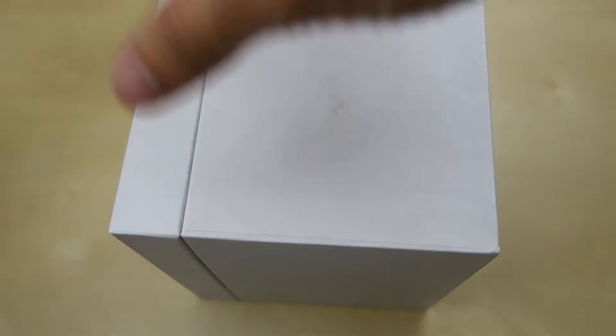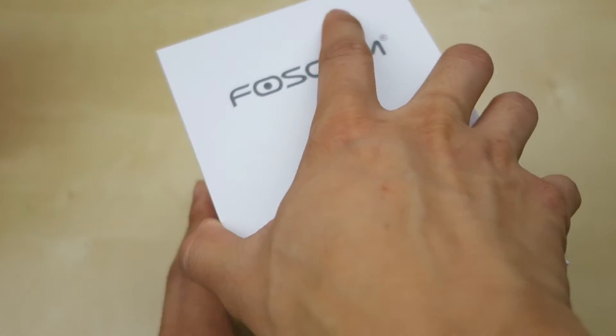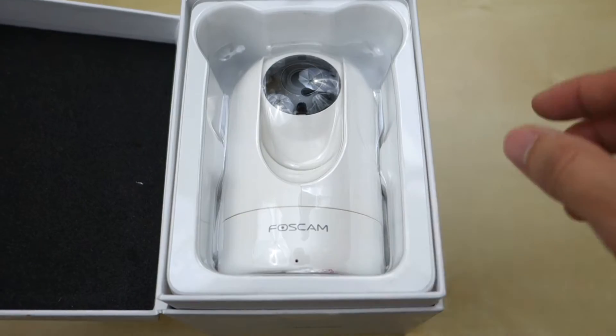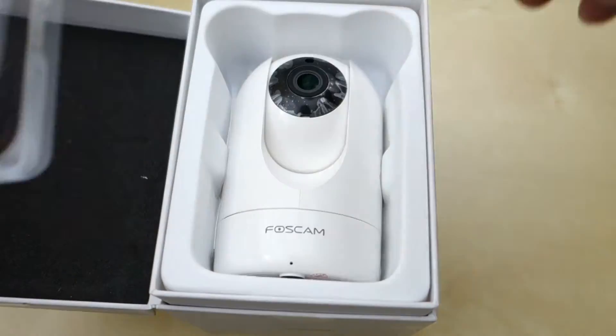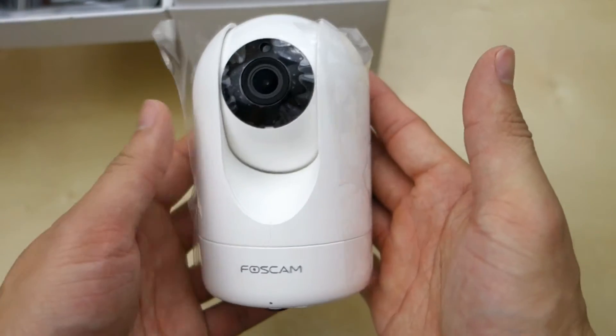Let's just open it up and see what comes inside. I like the fact that these new Foxcam units come in a much smaller packaging compared to the older ones. It's actually a lot smaller than I thought — I expected it to be as big as some of my older Foxcam cameras, but it's a pretty small, nice little unit.